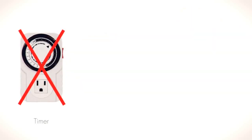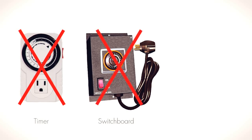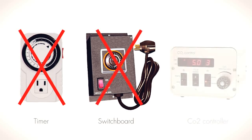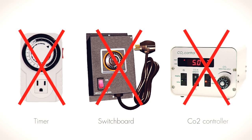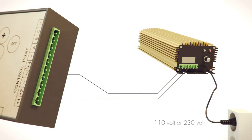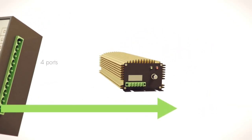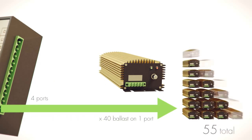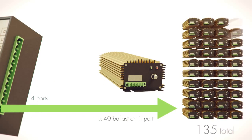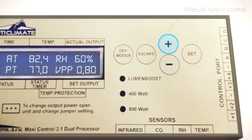Eliminates the need for timers and separate relays, eliminates the need for a control panel, and eliminates the need for a carbon dioxide controller. Easy to connect with a two-wire connection. Easy to operate and extremely safe.